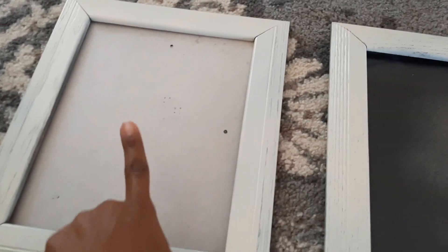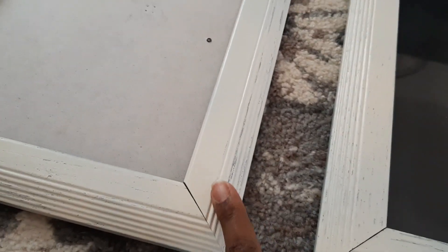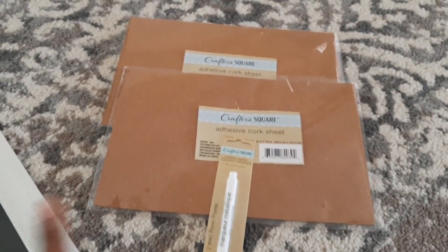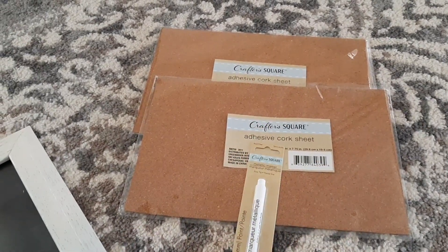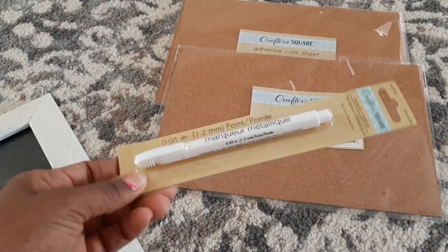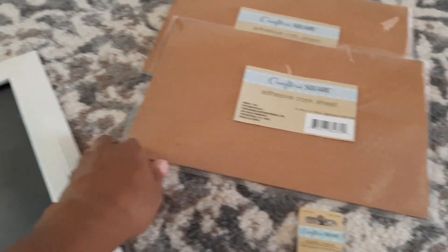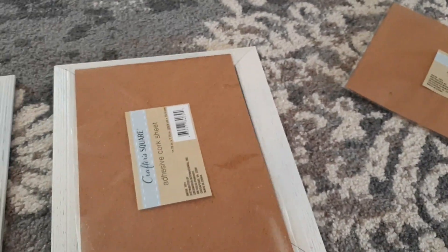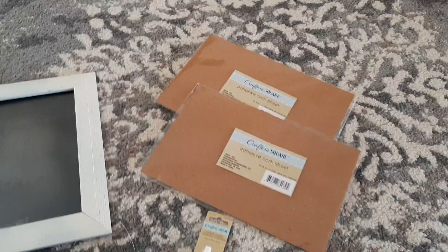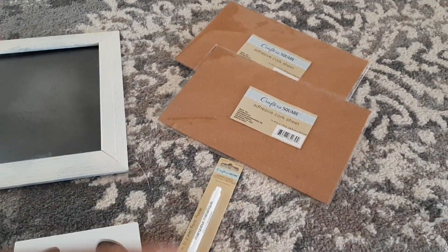These are some old picture frames — one has glass, one does not, because I'm going to turn that one into a cork board. As you can see it's old and rusty, so I'm just going to spray paint it and give it a little extra life. The only new items I purchased were these Crafter's Square supplies from Dollar Tree — a cork board and a white chalk marker so I can write on it. I'll only be needing one of those. Honestly, the total cost for new items on this project is three dollars.